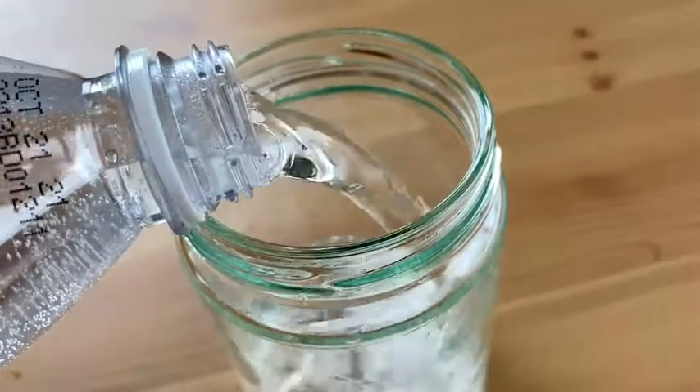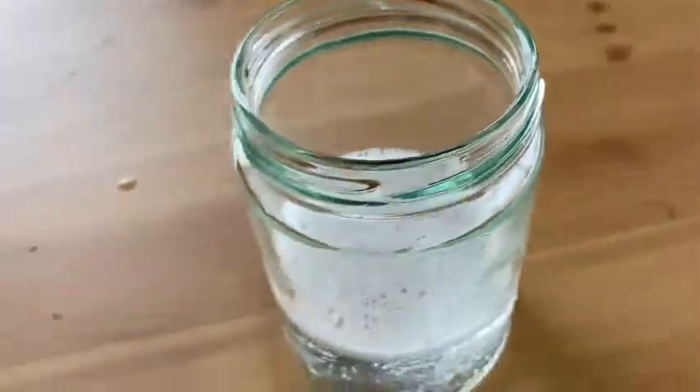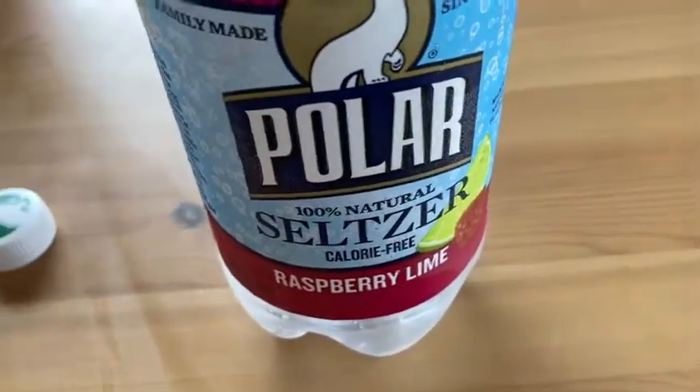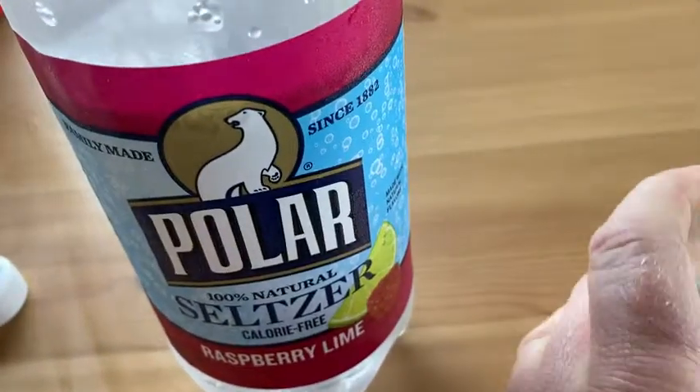I'm a big fan of this type of water. I've tried all kinds of different brands. Look at the fizz. I'm going to smell it. It does have a scent before I taste it.